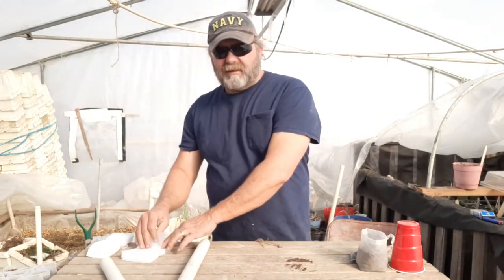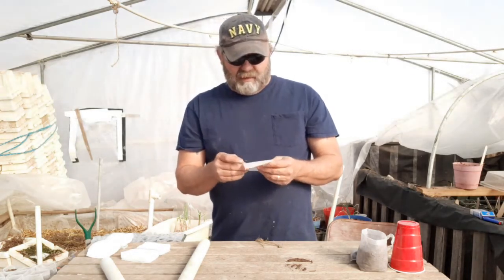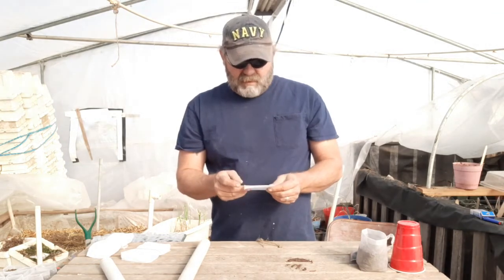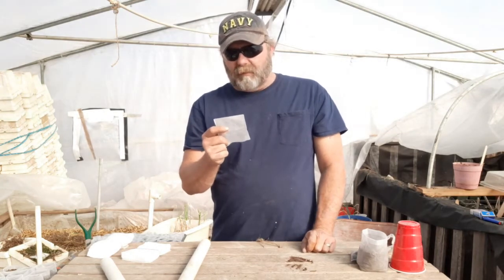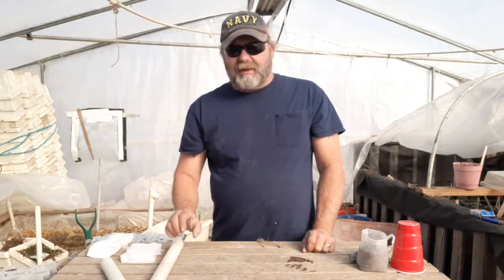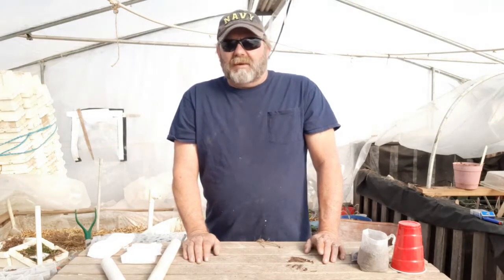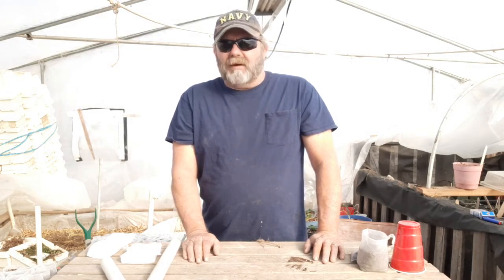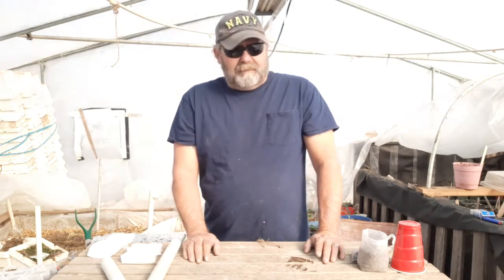Another fear I have with these is that it's very tightly woven fabric, and I'm afraid that if it doesn't break down enough the roots may have an issue coming through the bag. How quickly they break down will be another factor in whether they are sustainable in the garden or not. I tried the hard composting pots — they were pretty cost ineffective, and two or three years later I was still finding pieces of them in the garden, so they weren't really breaking down that well. I had a lot of plants get root bound in them.